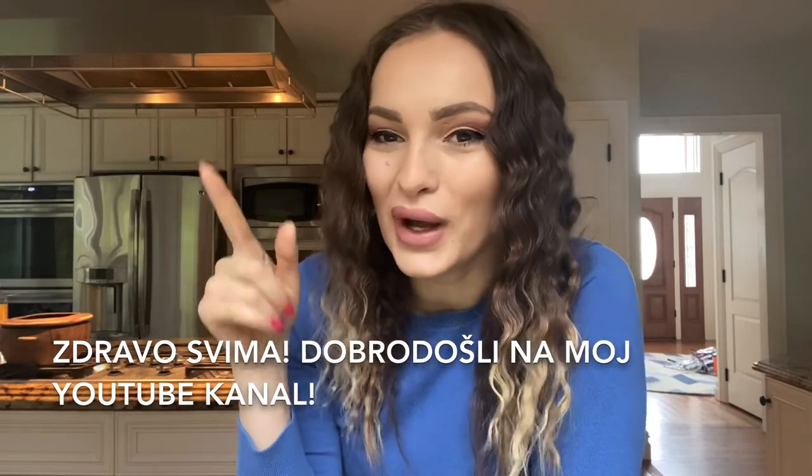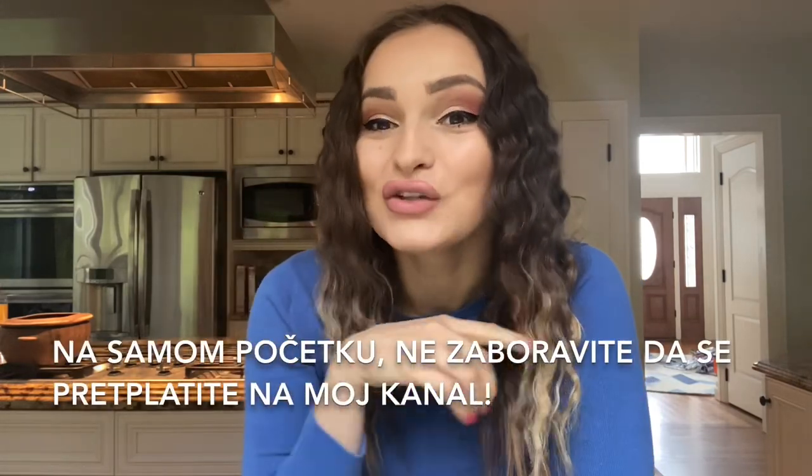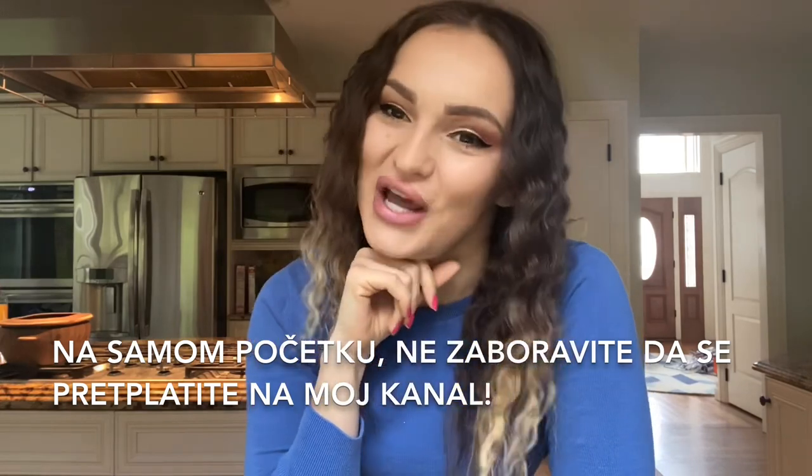Hello everybody! Welcome back to my YouTube channel. At the beginning, don't forget to subscribe to my channel.